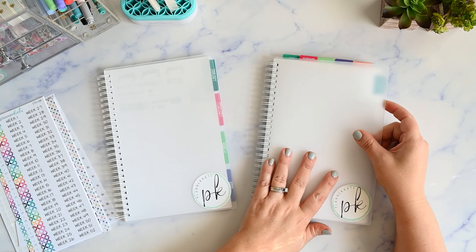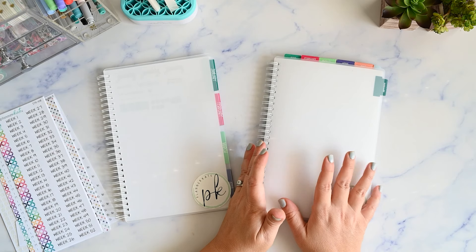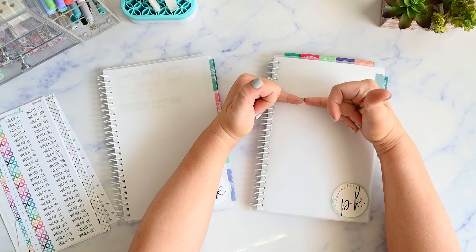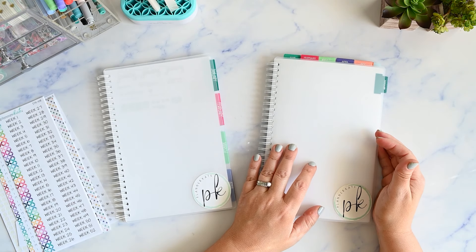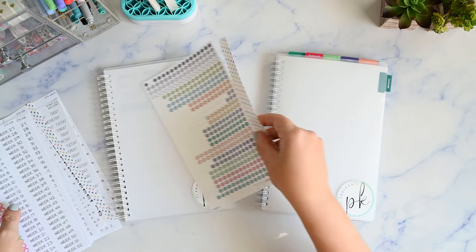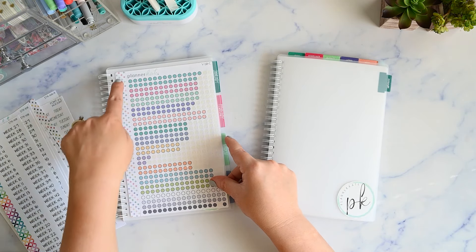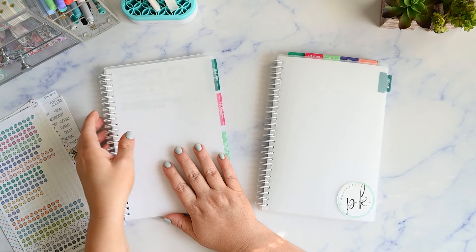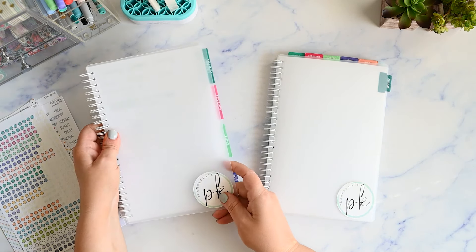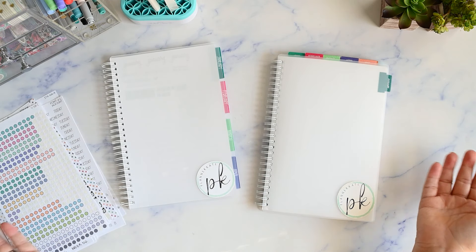Let me give you a brief overview. This is a Planner Kate Reusable Sticker Book — it's a large one. I love it because of its size. There are a lot of smaller sticker books on the market, and the very first one I had was skinnier and didn't fit large pieces of washi. This one actually fits a full size sticker sheet from Planner Kate, so the washies on the sides of sticker sheets fit on these pages. That's the main benefit of using the Planner Kate book. It's also nice because it's simple — it has a plain cover, so you don't get sick of a design later.